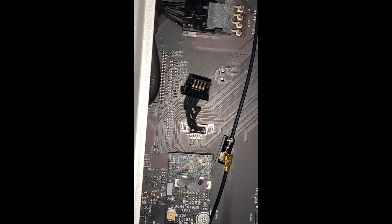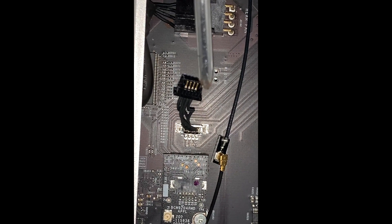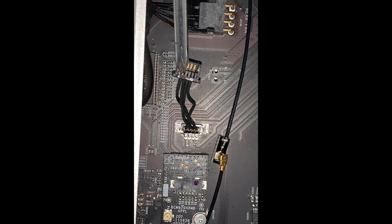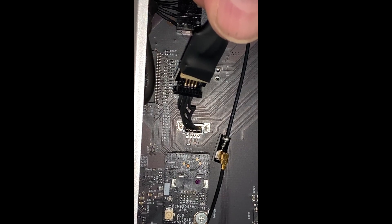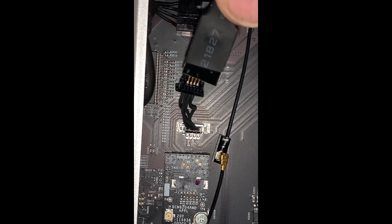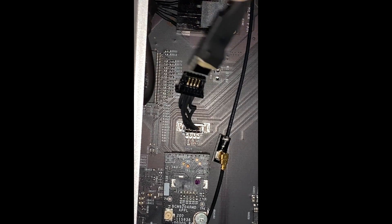I started putting this back together and realized I didn't show you this cable. It does matter how you put it in. I went ahead and disconnected it so I can show you. See these little indentations in the plastic right here? Face those up and connect into this connector just like this. If you connect it the other way, your Bluetooth won't work. Even though it will physically connect fine, it just won't function. Connect it with the indentations facing up and everything will work just fine.